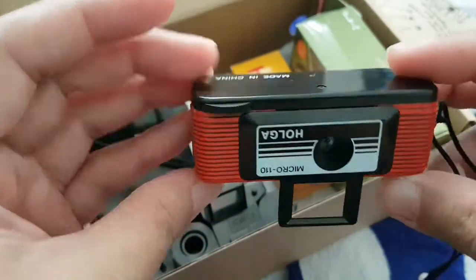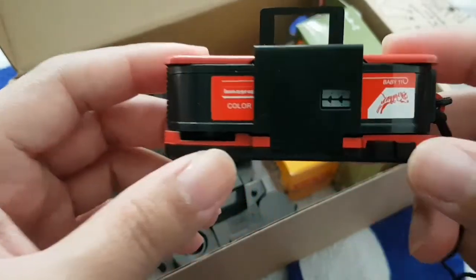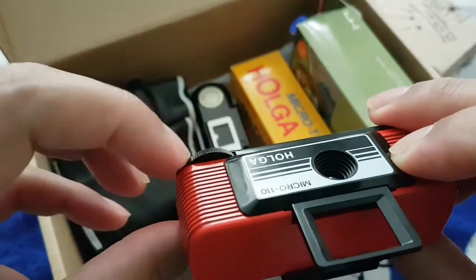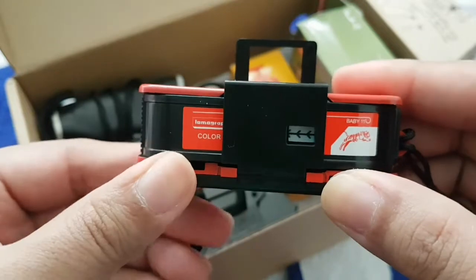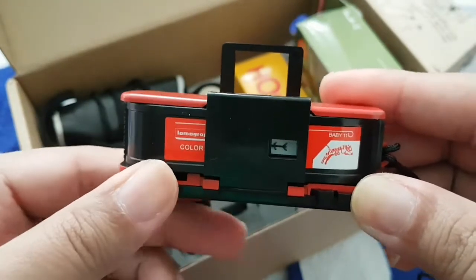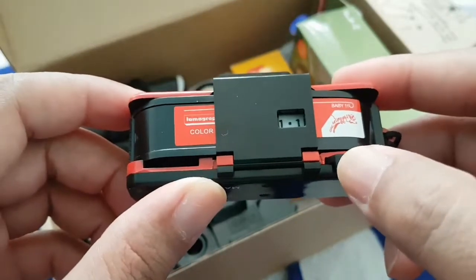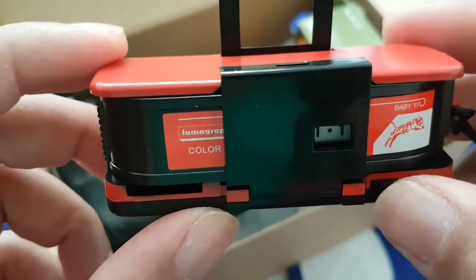That's the window for the shot counter. So we need to advance the film using the wheel at the front — just turn it towards the left and the film should advance. As you can see it's moving, and when you're ready to shoot it will lock up, and the shutter release button will be ready to press.